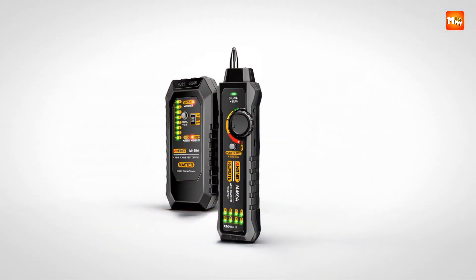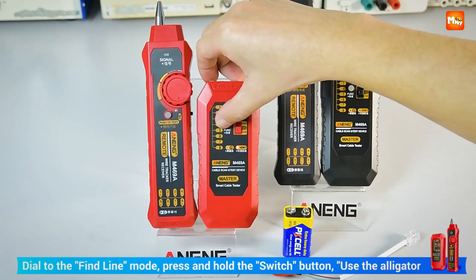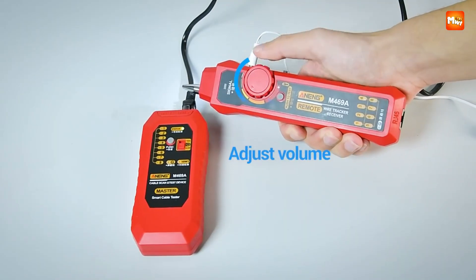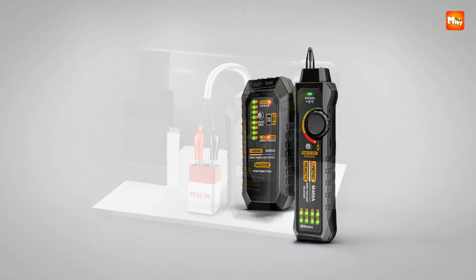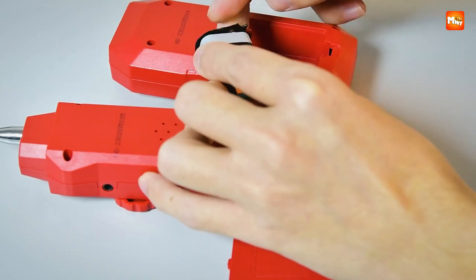The spotlight function is one of those thoughtful extras you never knew you needed until you use it. Working behind a server rack, in a ceiling, or under a desk suddenly becomes easier when your tester doubles as a light source. Combine that with energy-saving features and you've got a tool designed for real-world conditions, where technicians need practicality as much as precision.